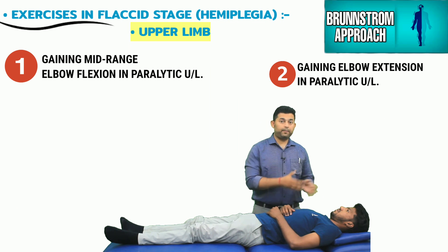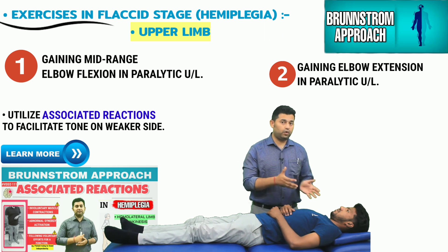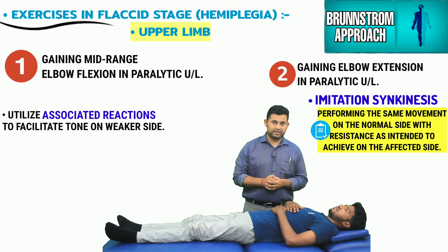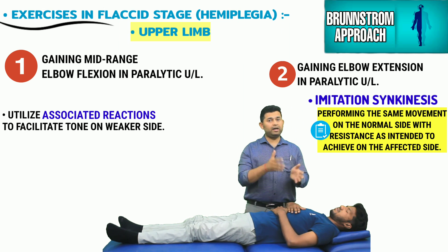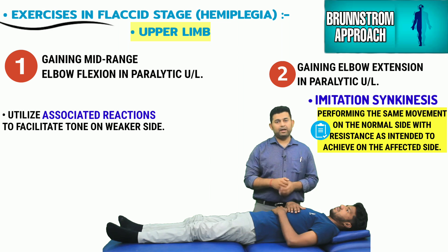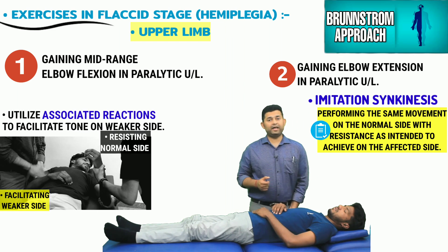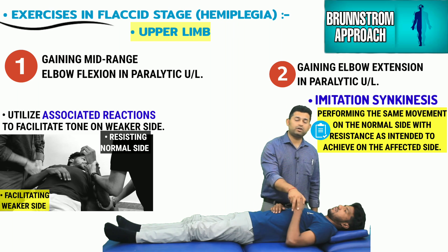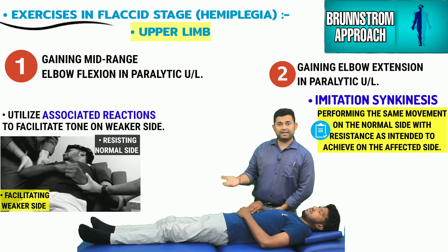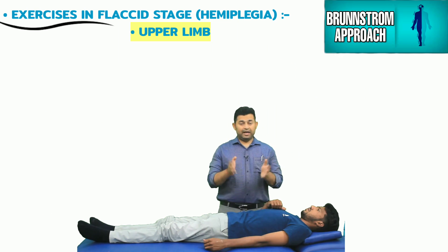Apart from postural reactions, the therapist can also utilize associated reactions to facilitate tone and movement on the flaccid side using imitation synkinesis — movements on the normal side are strongly resisted, specifically those movements being reflexively generated on the hemiplegic side. For example, to facilitate elbow flexion on the hemiplegic side, a second therapist resists forceful biceps contraction on the normal side. Similarly, to facilitate elbow extensors on the hemiplegic side, triceps contraction on the normal side is resisted.